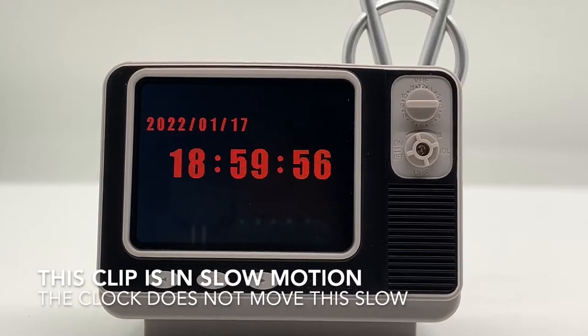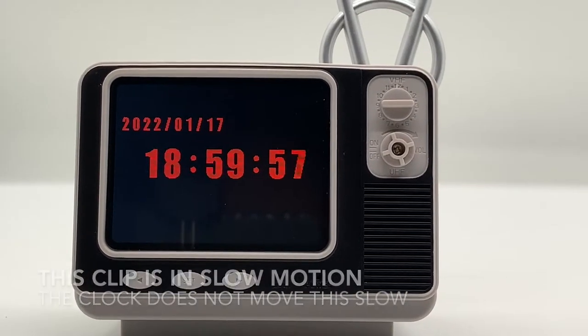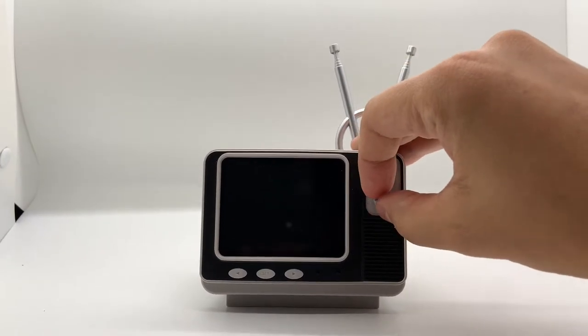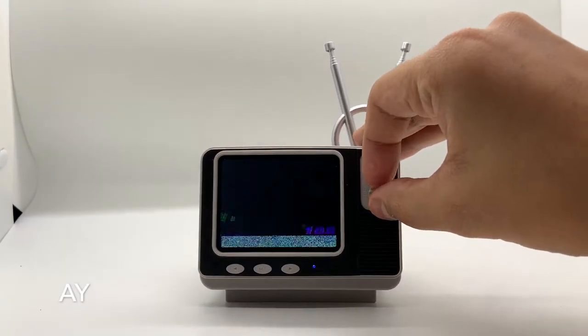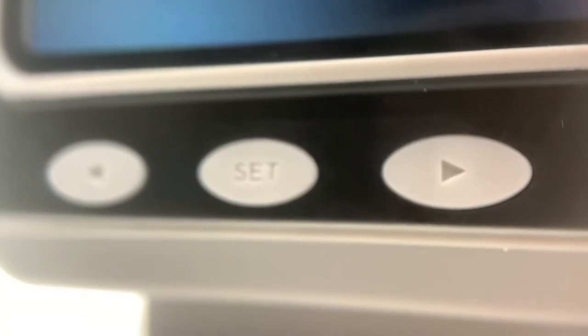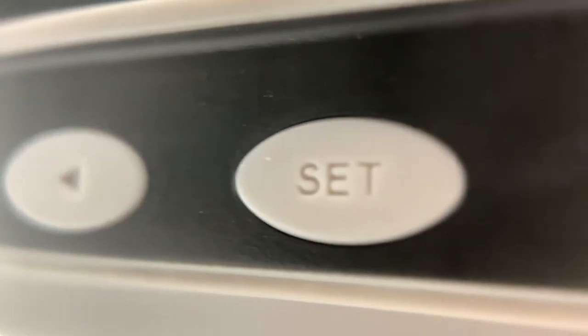If you turn the dial to standby mode, it'll tell you the date and time for a certain amount of time that can be adjusted in the settings. I really like the knob on the front that lets you turn it on like you would an old-school TV — it's a pretty cool effect. It also has set, left, and right buttons intended to help navigate the menu, as there are a few options in the settings.